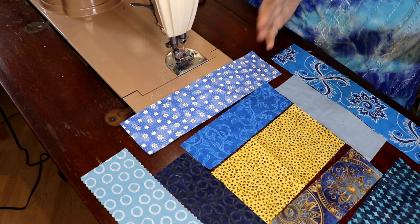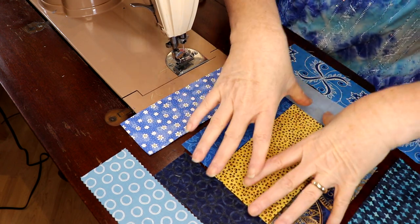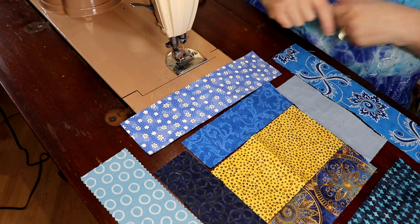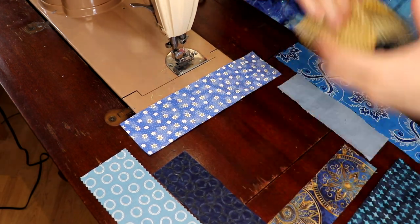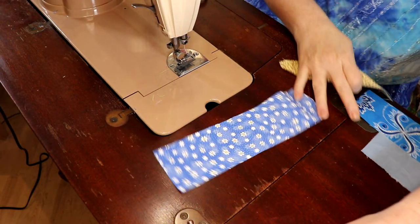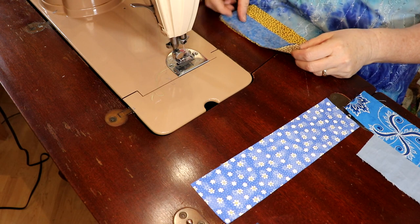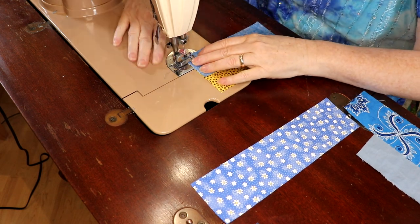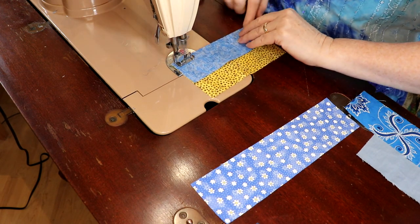So basically you're making elongated courthouse steps again, but from last week the two and a half inch strips were in the middle — now the two inch strips are in the middle. Let's get started sewing this. I was surprised how fast these blocks came together. I was sewing as if I was on a mission, and they were a lot of fun to put together.